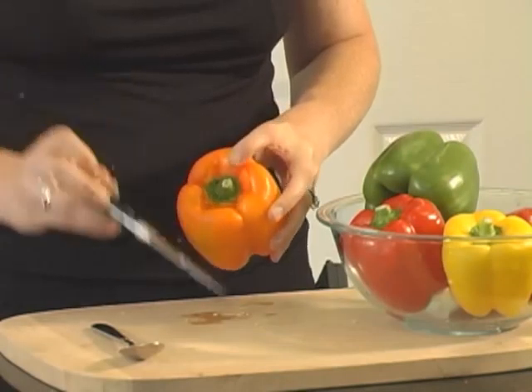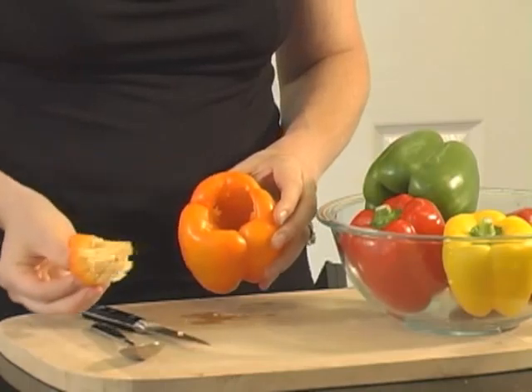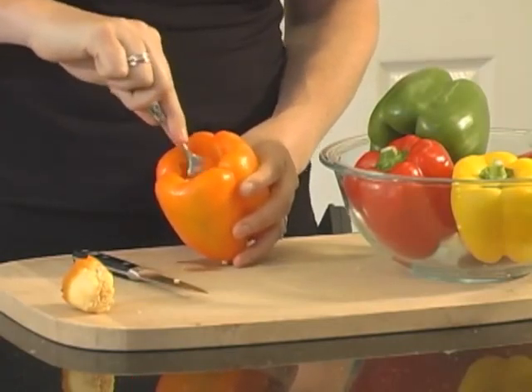Next we'll prepare our bell peppers. I'm using a nice mix of red, green, orange, and yellow. Depending on the size of your peppers, you'll need about 5 to 7 of them. Start with a paring knife to cut out the stem and remove it. Then using a small spoon, gently scoop out the membranes and the seeds from the inside. Then they're ready to stuff.